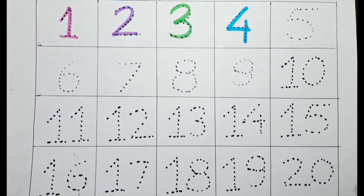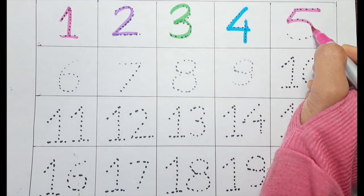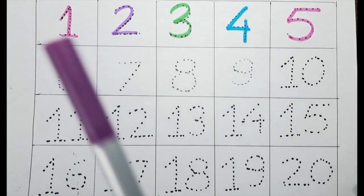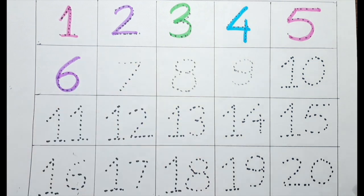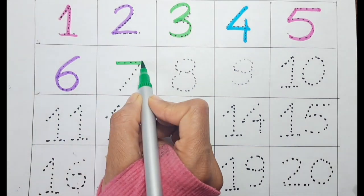Let's do it. Five with the pink color. It's a six with the purple color. Next one is seven, let's do it with the green color.